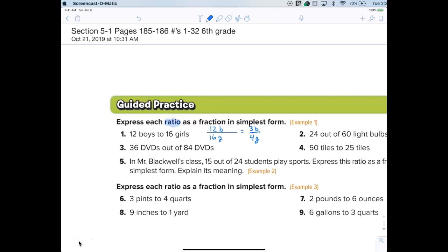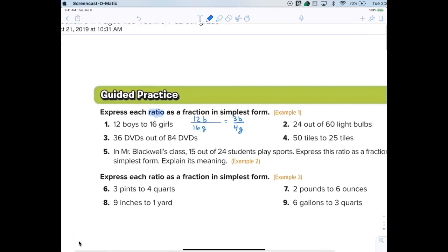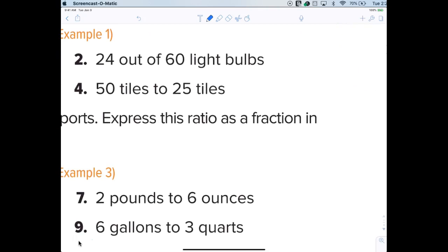Get out a sheet of paper quickly. I already did number one, now we're going to work on number two. Number two means we're comparing light bulbs. In this case, are the units the same? So will the light bulbs cancel? They will — if you put light bulbs over light bulbs they cancel out. So in this case it would be 24 light bulbs out of 60 light bulbs, and then the light bulbs cancel out.